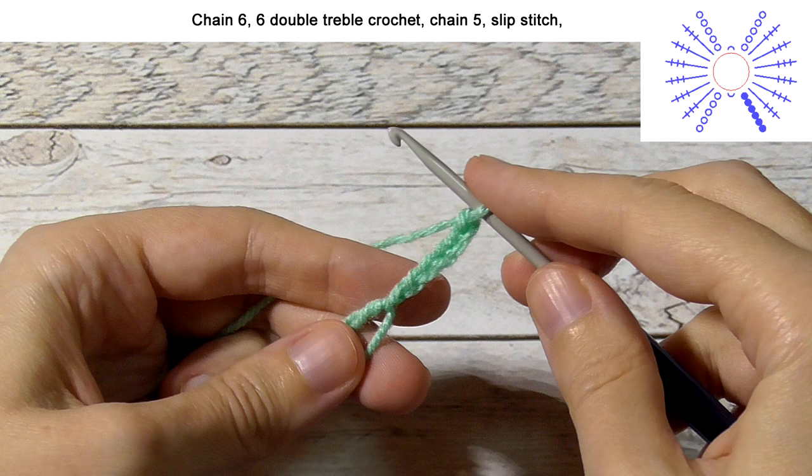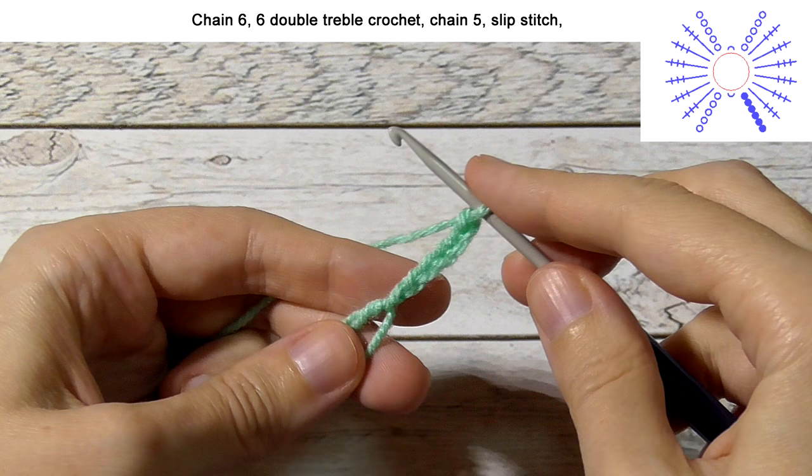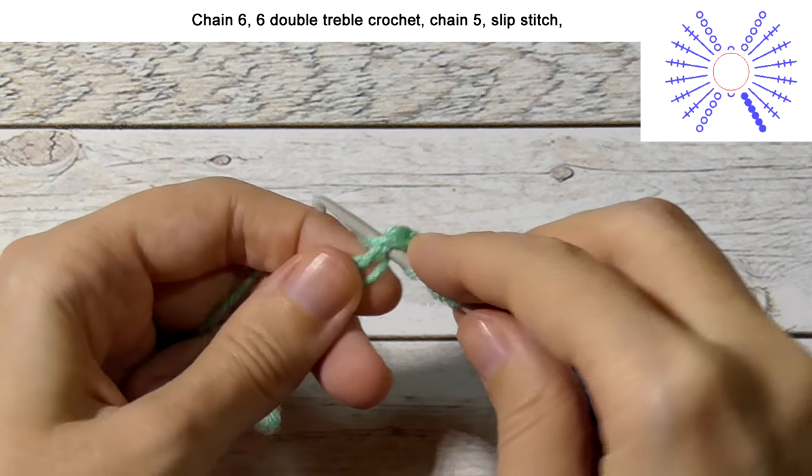Then we'll make 6 double treble crochets into the ring. Wrap the yarn around your hook 3 times and make the first double treble crochet.